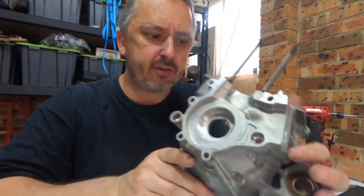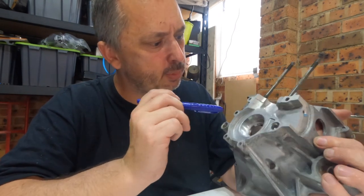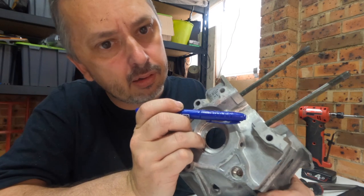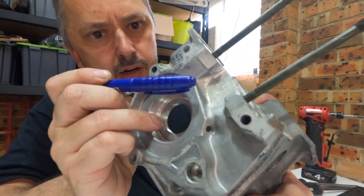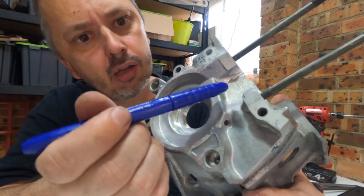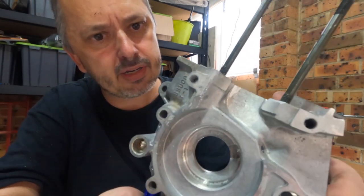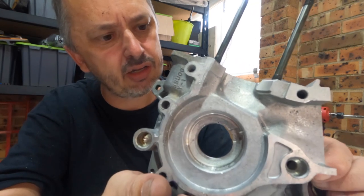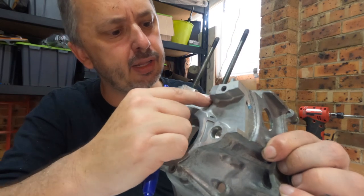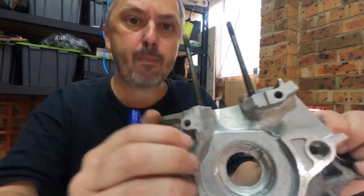Right here is the small half of the case, and this was the area that we were working on right here. You can see on both sides we've done a pretty good little job there. But it just needs a little bit more flowing, a little bit more tidying up, and then it will be perfect.